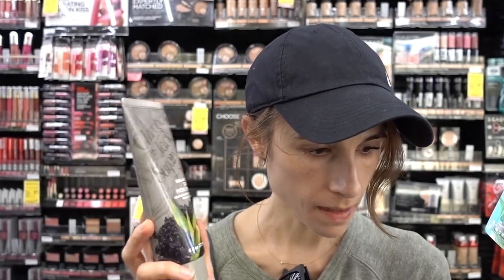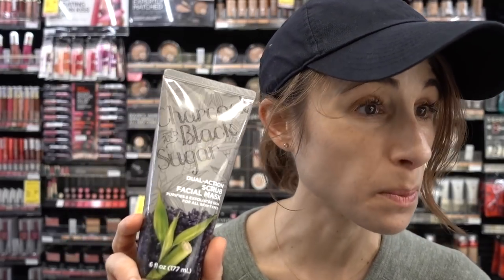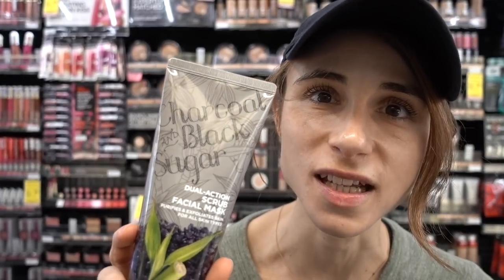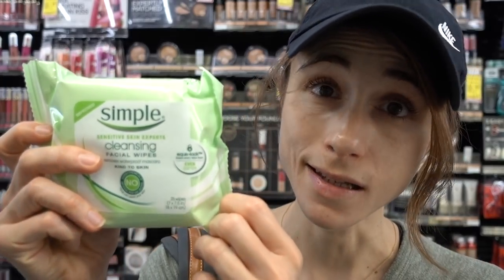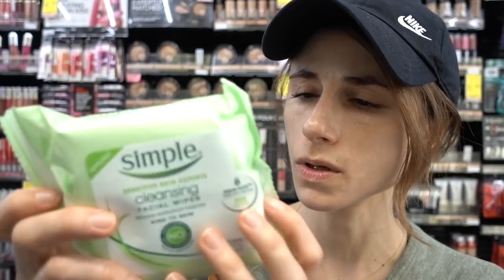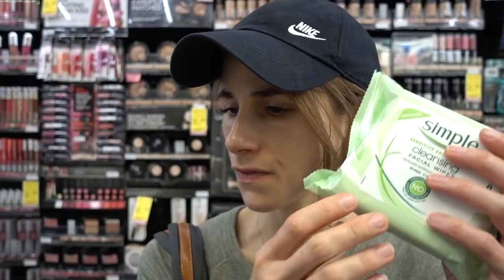However, do not put the charcoal one on your face — too aggressive. It is good, however, on the bottoms of the feet. So if you happen to have purchased this, don't put it on your face; put it on your feet. And I tried out the Simple micellar cleansing facial wipes to remove waterproof mascara — they're not very good. If you use these, please wash your face afterwards, because they have things that should not be left on the skin in my opinion.